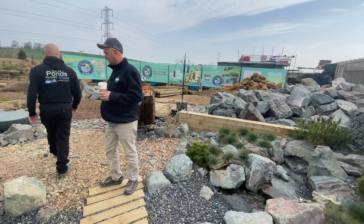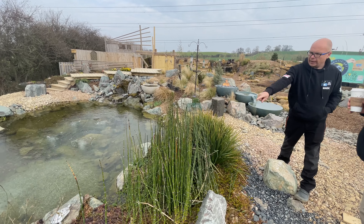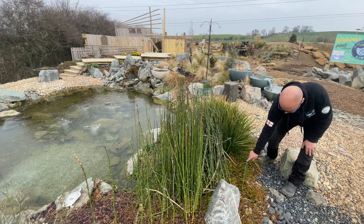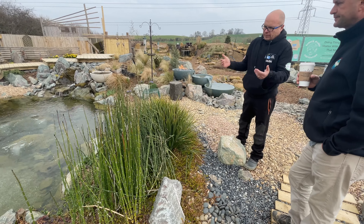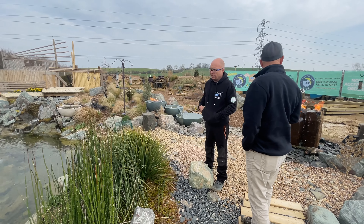So how is the horsetail here? So that big stone in the middle of the gravel and this big stone here is the edge of the liner, so it will stay in. It may come over the top of the liner but we can just keep hold of it. And it's not that invasive - yes, it does run, but we just cut it back and then it's fine.